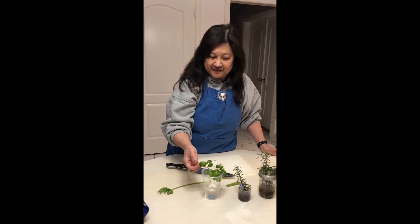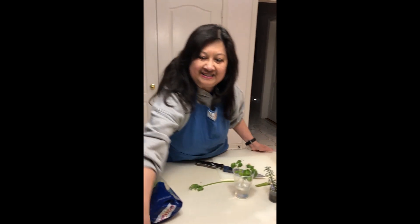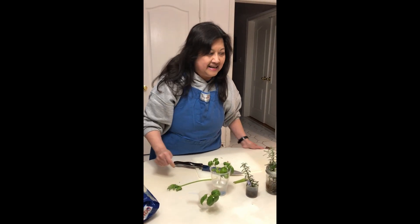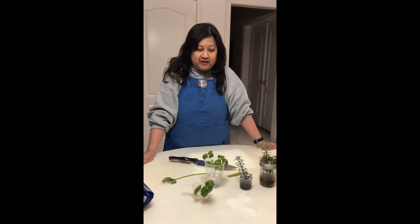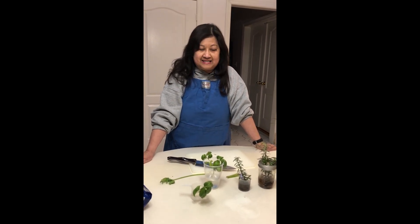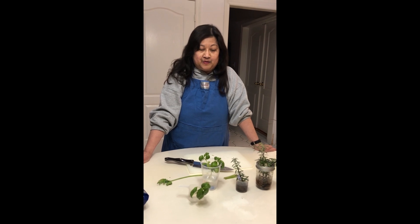So those are a few things I did — you just take a bunch of clippings and you can do this. Last year I did tomatoes, so I'll show you that again where you can get a slice of tomato and start that indoors so once the garden is ready you can start planting them. Stay tuned for more of my indoor garden content that can accommodate whether you have a balcony or a full-size garden.